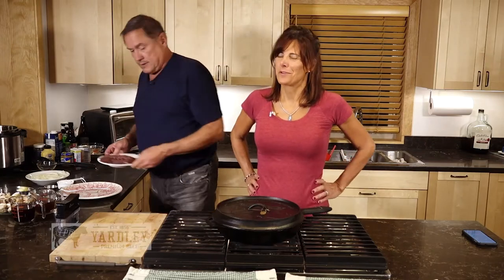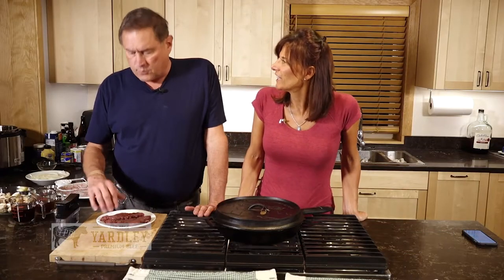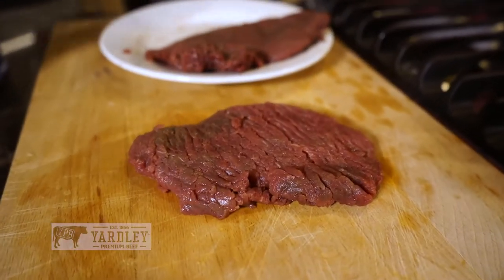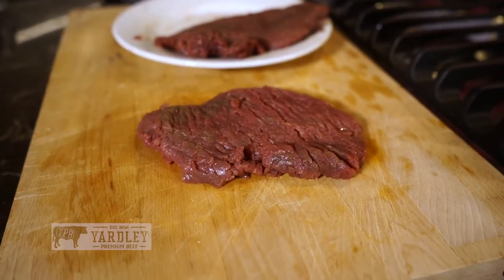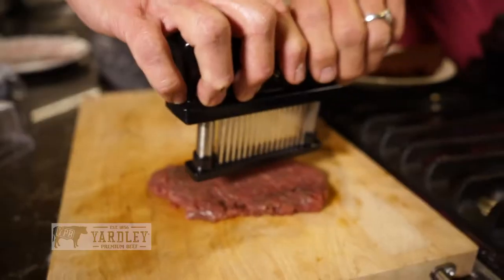With our Yardley's premium beef, because it is the best. This is a rump roast, and a cube steak can be made off of a cross-section slice of a rump roast. But it's a thing that needs a lot of cooking if you want it to be tender. So for the purposes of Salisbury steak, we use a tenderizer. I'm going to show you how this thing works.